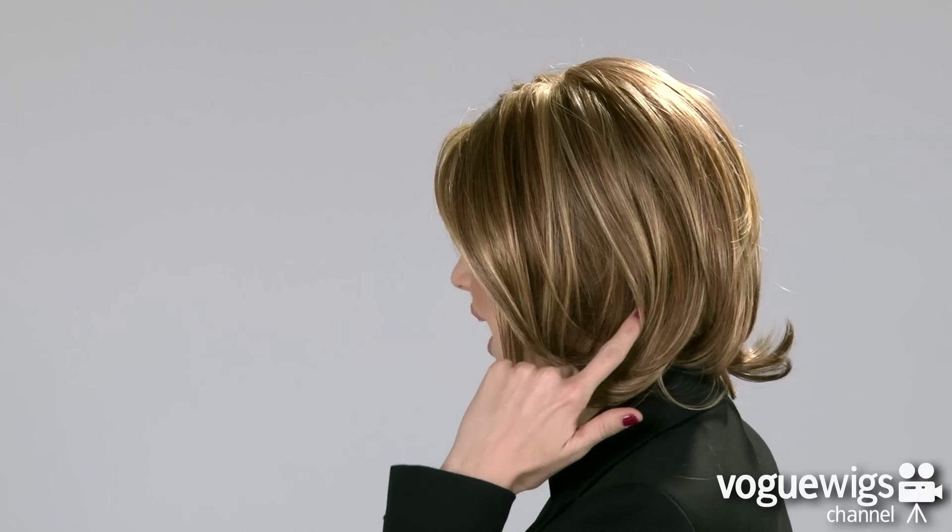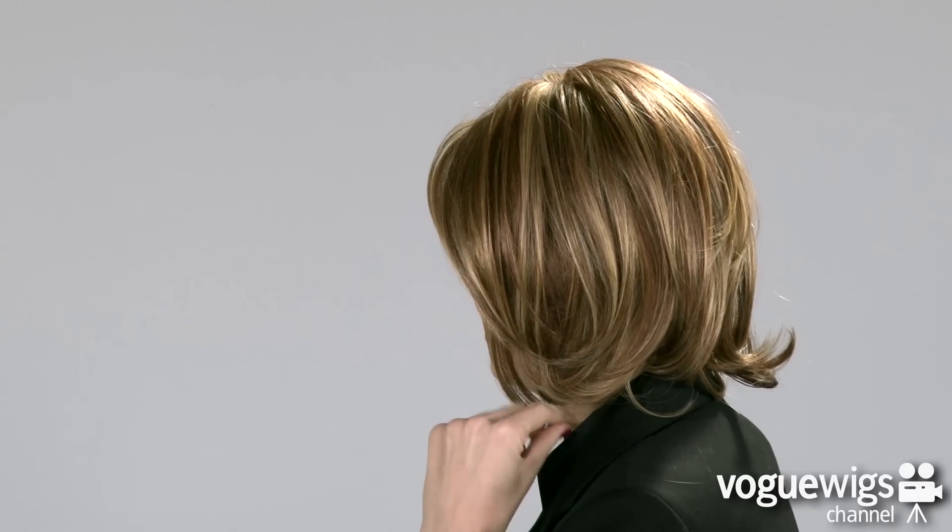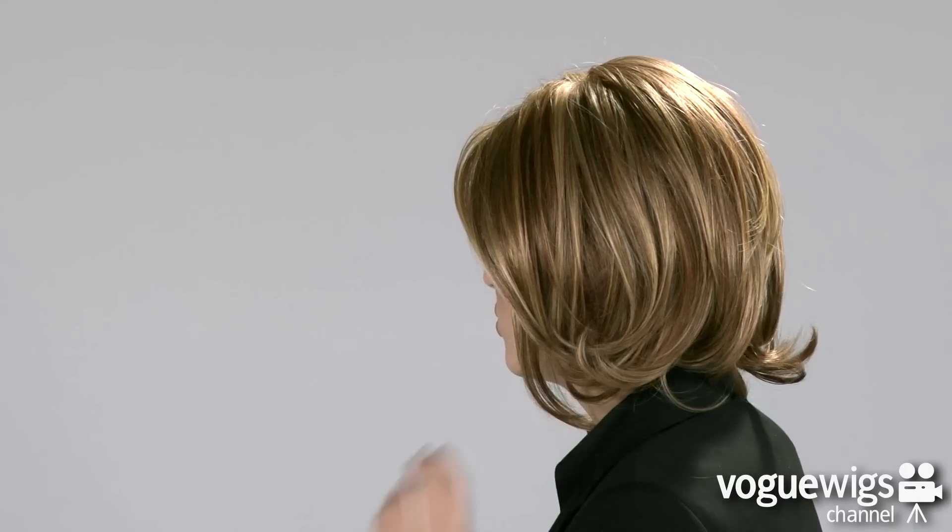If you check out the sides, you'll notice all of the beautiful highlights, which are salon inspired. The ends of this wig are going to be curled, so it's really cute — it gives it a lot of body. And the back will come down right at the shoulders.